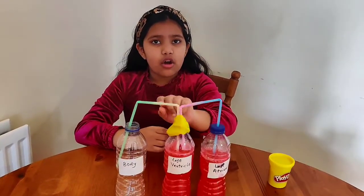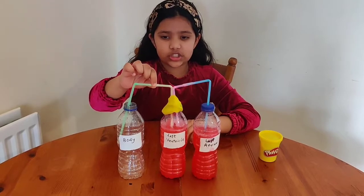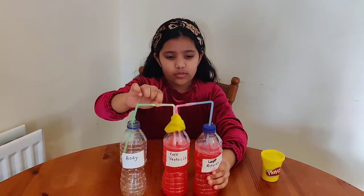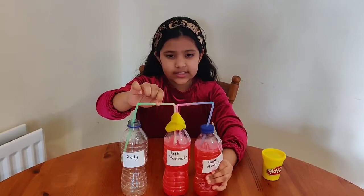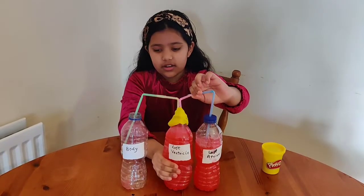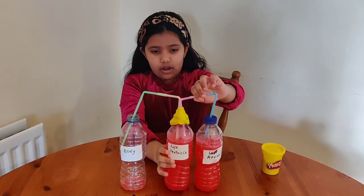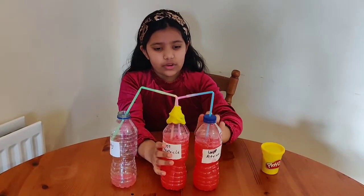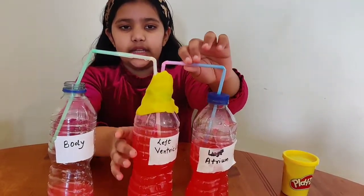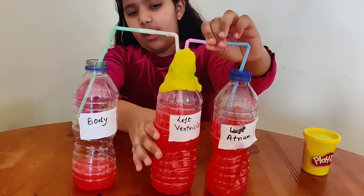So let's begin the experiment! We'll use our fingers to pinch the straws to control the blood flow, then we'll press our bottles like this — and that's how our blood will flow through. That's just how blood actually flows through our heart to our body. Now we'll do the heart-to-body part as the blood flows through the pipes in the body like this.